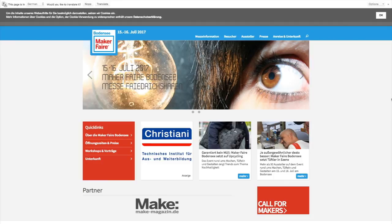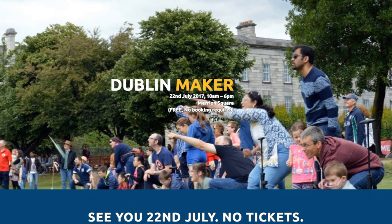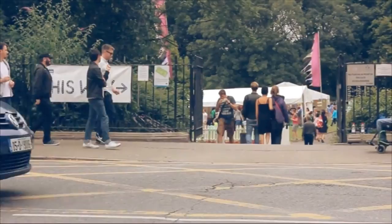Maker Faires! This weekend we have three, including Bodensee in Germany, Jian, China, and Waterbury, Vermont. Also, I got an email from Jeffrey Rowe in Dublin, Ireland, who's organizing an event called Dublin Maker on July 22nd. So if any of those places and dates sound like a good fit for you, go out and get inspired.